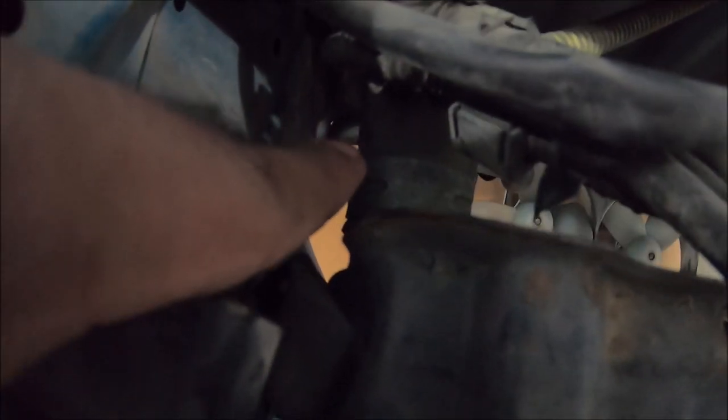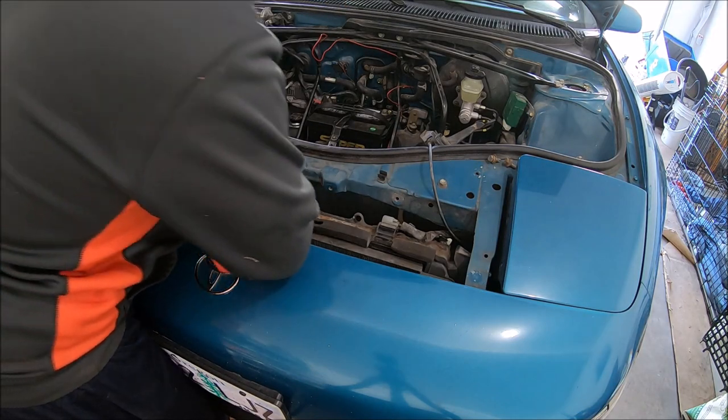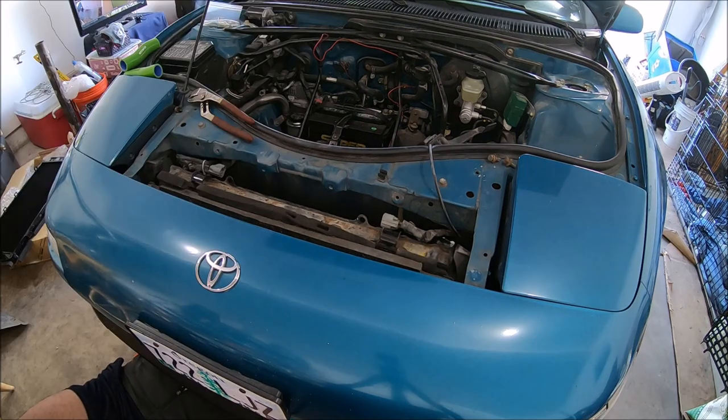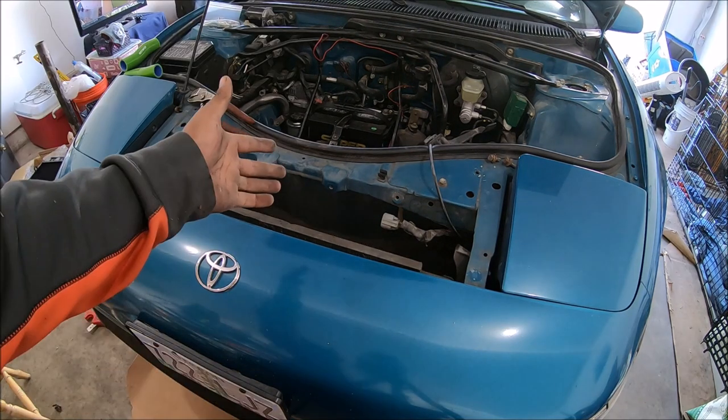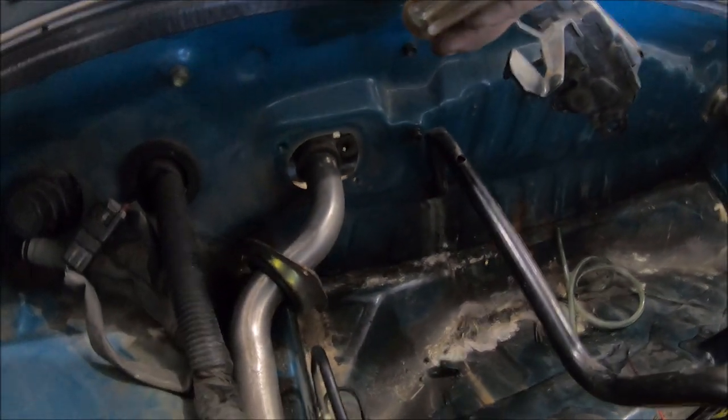I got everything unbolted so the radiator is almost ready to come out. The last thing I have to do is just disconnect the hoses, which is honestly kind of a pain on this car — the wires are kind of in the way. Right here is a hose that connects the radiator to the hard line. That was a pain, but the radiator is finally out.